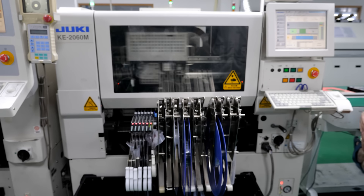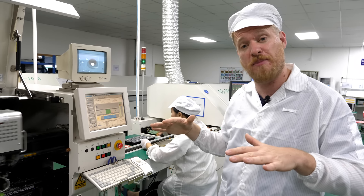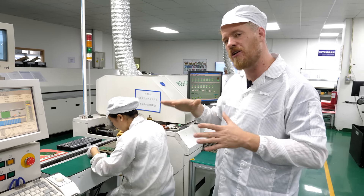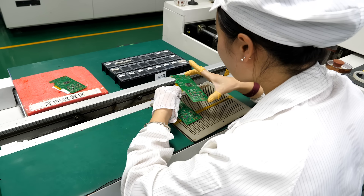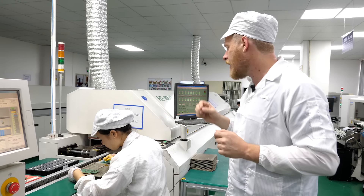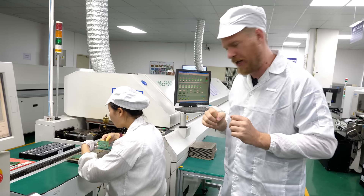They've got three separate machines here back to back. Once a board is done with all three, it should have all its surface mount components placed on it. It comes out here for visual inspection and any hand rework — occasionally a component will be slightly misaligned and needs to be nudged over. A worker checks each component, visually inspecting for anything that looks wrong, and uses tweezers to nudge components into place.